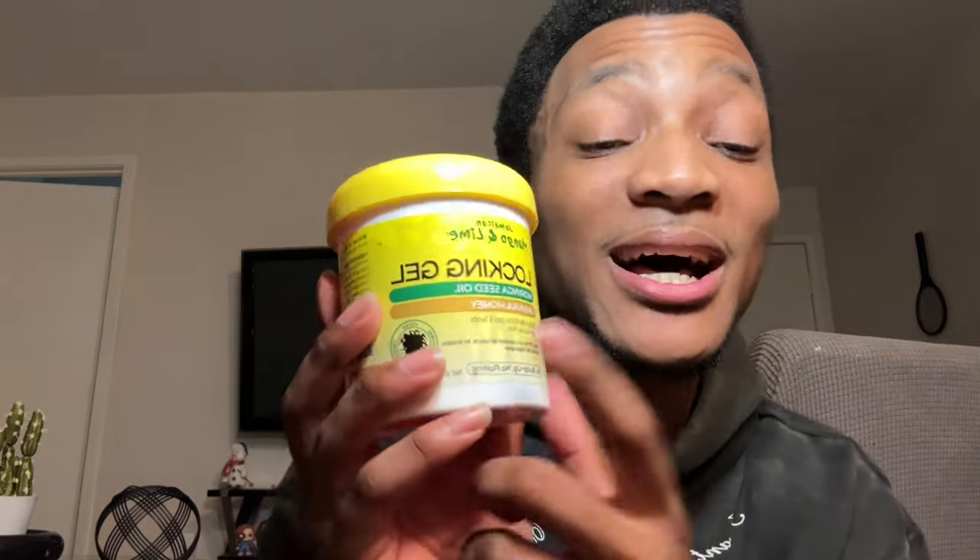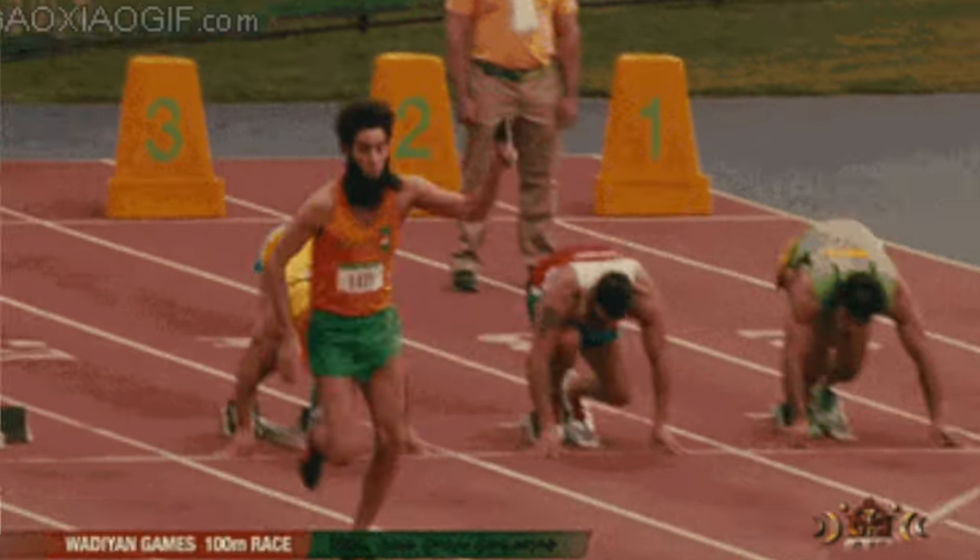Number two on our essentials list is gonna be this mango lime lock and gel. Now it's not necessary — I'm gonna be honest — but hear me out. I feel like this is gonna give me a little head start to help lock it up a little faster. Because yes, this is gonna be a process — in 10 minutes you're gonna have a foundation, but you're not gonna have locks yet. So to speed up that process, we're gonna use a little bit of the mango lock and gel to hold everything together a little bit stronger.